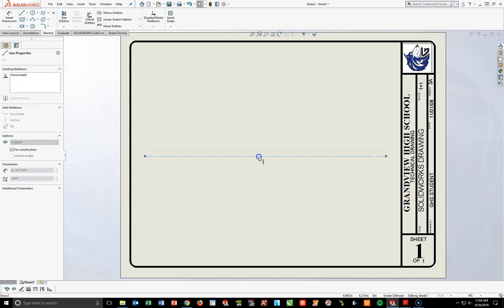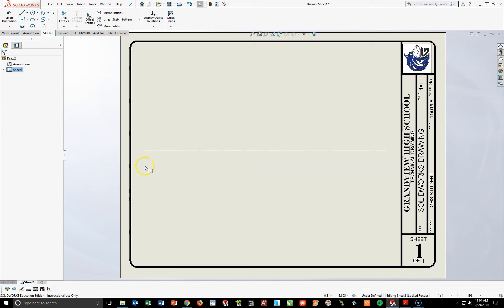This line is kind of right in the middle — I'm going to keep mine right where it's at. This line will be the line I'm going to mirror things over. I'm going to build the lower half of this part and mirror it over to the top.